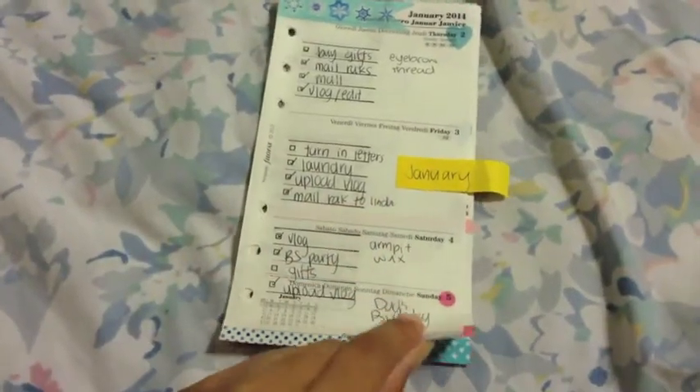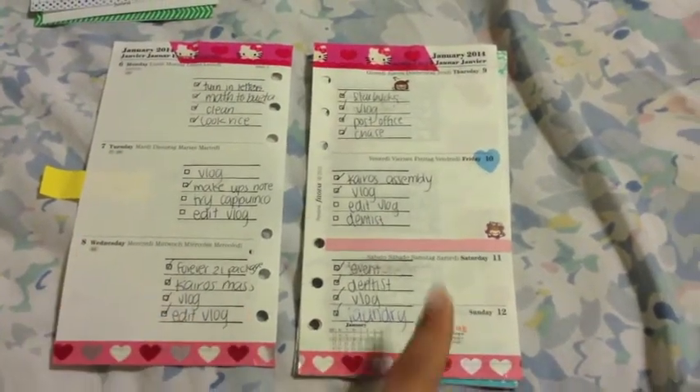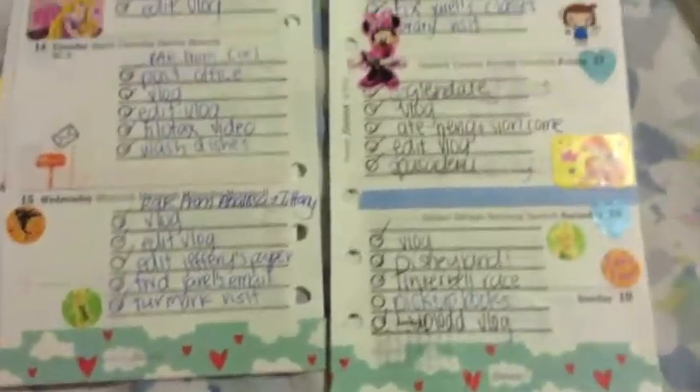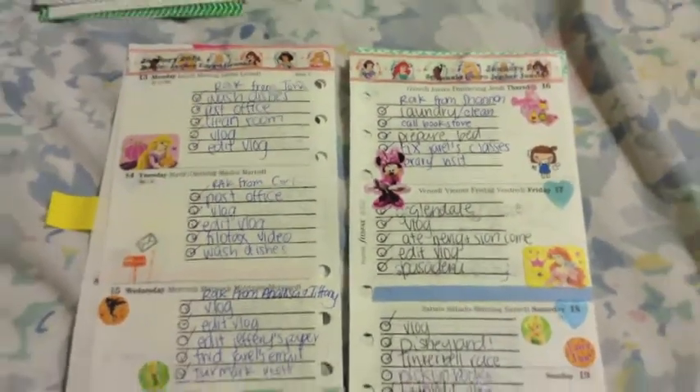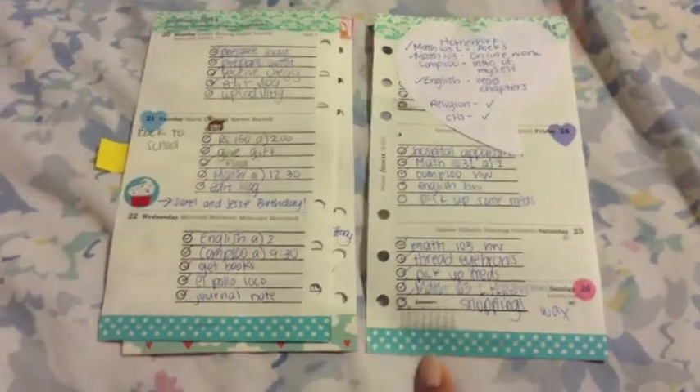Now we go to January. There's some little stuff, then a Hello Kitty week in pink. Since I went to Disneyland this week, there's a bunch of Disneyland stuff - all the princesses. I just love Disneyland so I have hearts, and then there's this next week too.